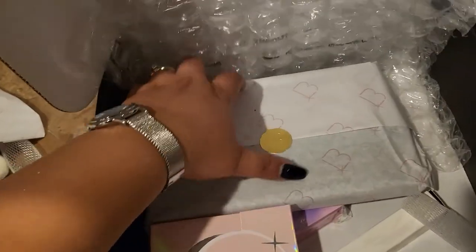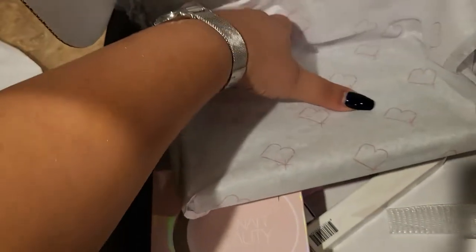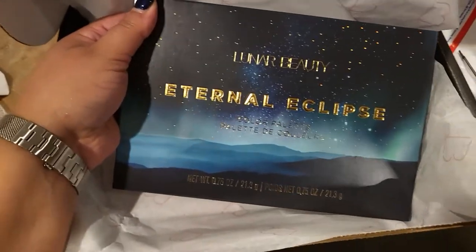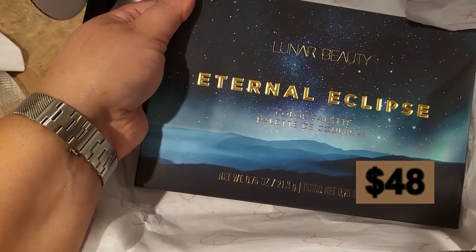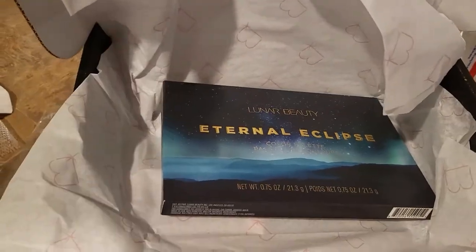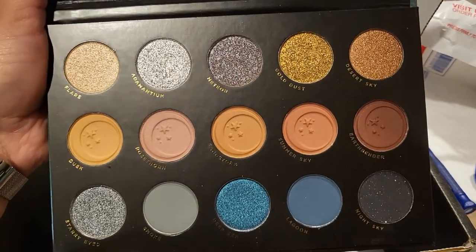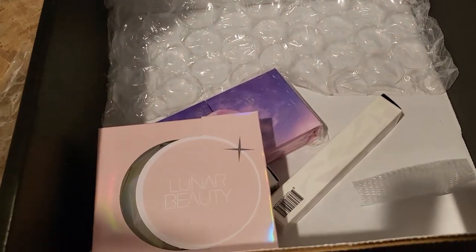Let's see what the second palette is. I don't have anything from them, so no repeats — that's good. Oh, this one is kind of cool: it's the Eternal Eclipse. If there was one palette I kind of wanted from Luna Beauty, it would be this one. This is how it looks inside — very, very pretty. I'm definitely gonna play with this one. I like it, so we're definitely gonna get some use out of this one. I can't say the same thing about the blush palette, but it is what it is.